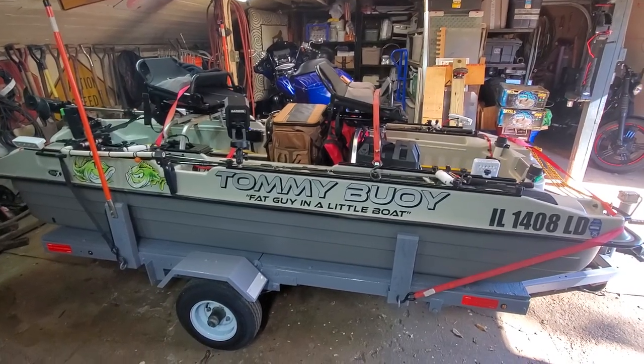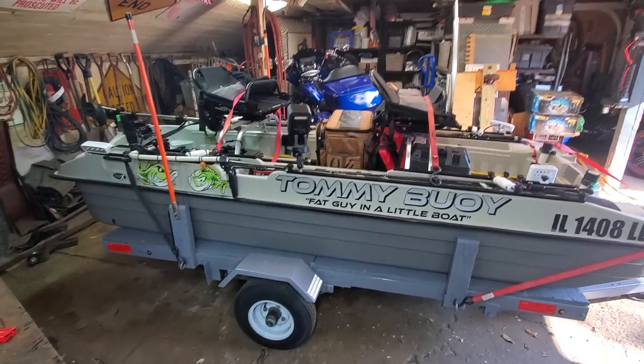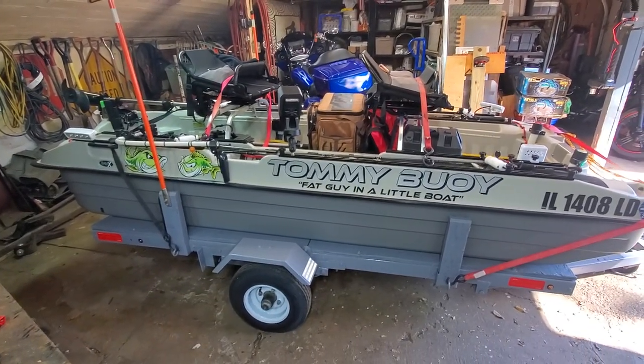Alright, time for an update on the Bass Raider. I've been getting a couple questions about my trailer and a couple other things, so it's been a while since I did an update video.